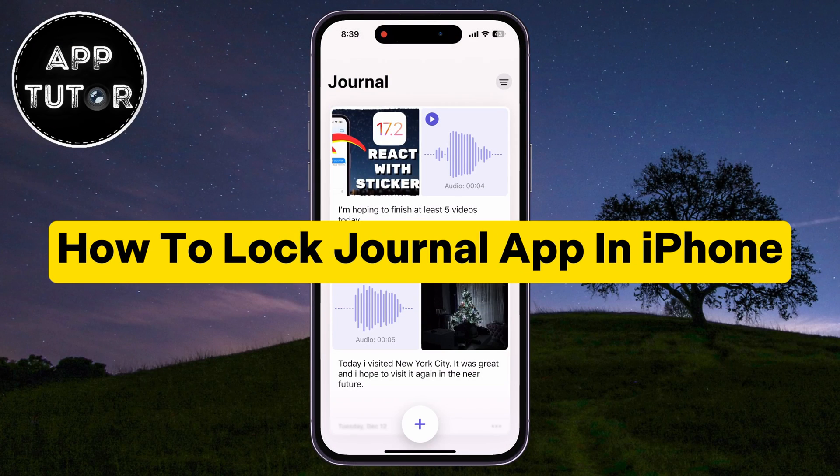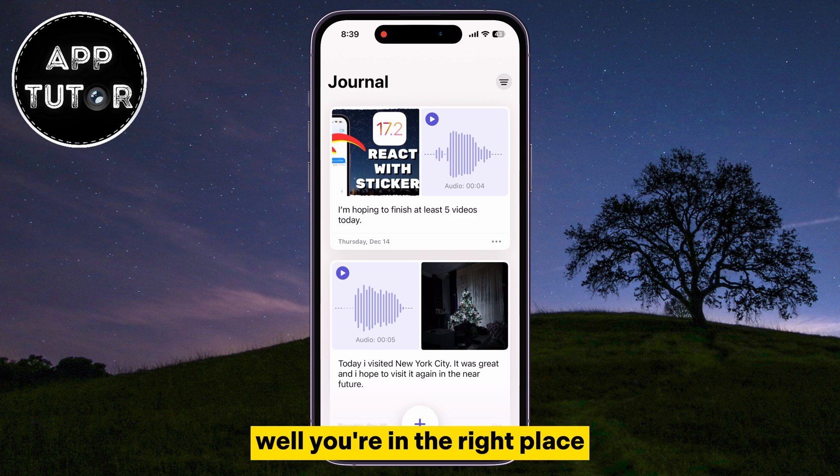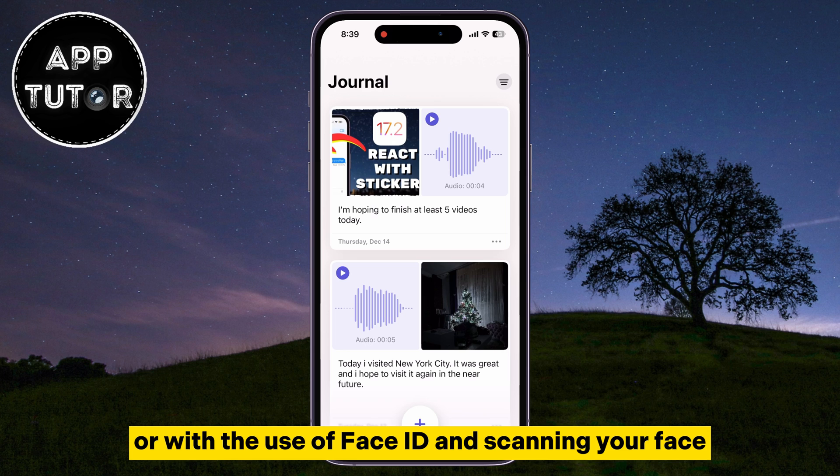Do you want to lock the new Journal app on your iPhone with Face ID or with a passcode? You're in the right place. In this quick iPhone video, we're going to show you how you can easily lock the Journal app on your iPhone so only you can access it with a passcode or with the use of Face ID and scanning your face.